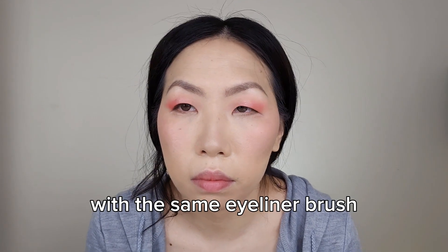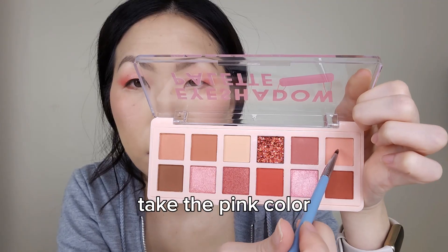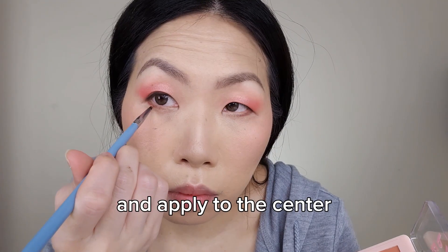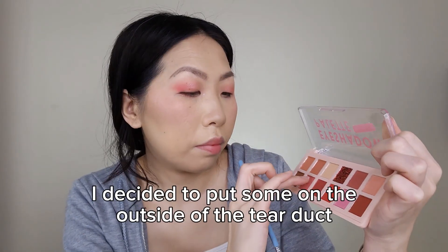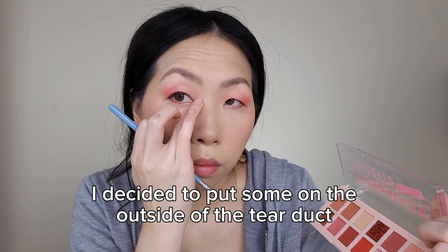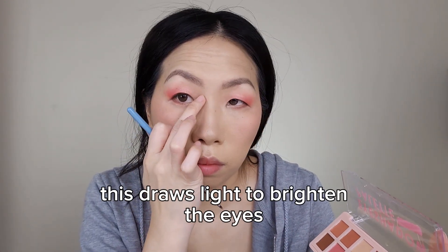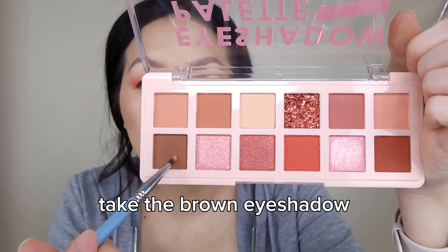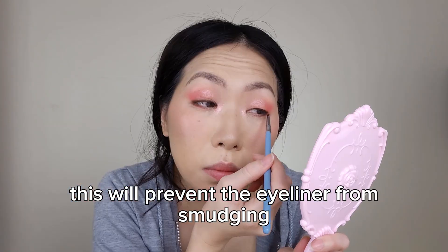With the same eyeliner brush, apply the red color to the outer third of the lower lash line. Take the pink color and apply it to the center. Put the pink shimmer on the inner corner — I decided to put some on the outside of the tear duct too, as this draws light to brighten the eyes. Take the brown eyeshadow and pat it on the top lash line to prevent the eyeliner from smudging.